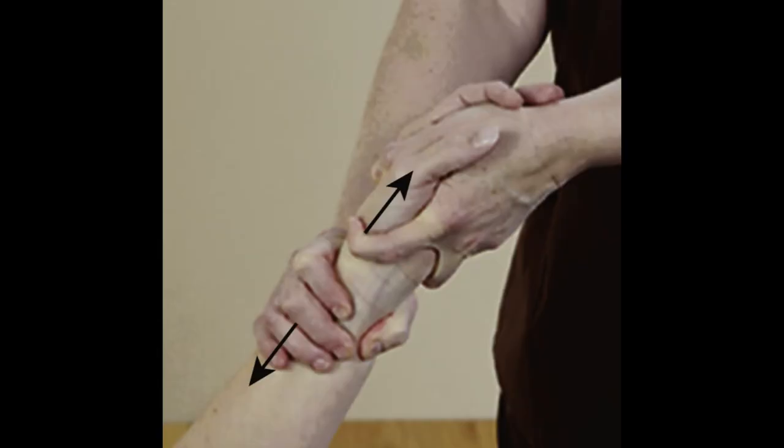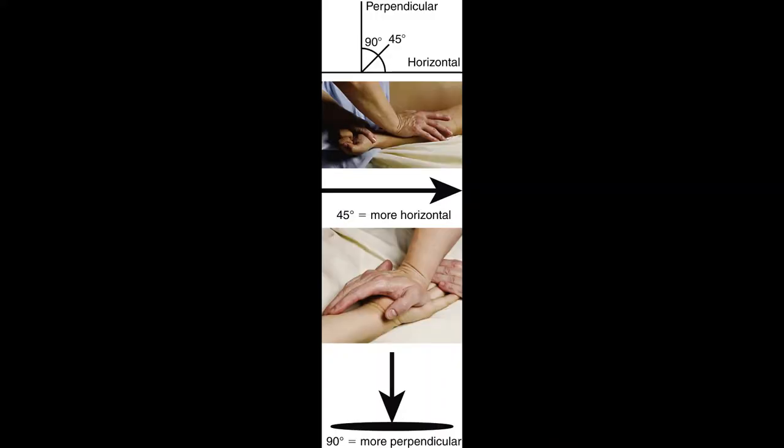Shear stress is two forces acting parallel to each other but in opposite directions, so that one part of the tissue is moved or displaced relative to the other part. Shear stress causes two objects to slide over one another. When an anatomical tool moves on the client's body during massage, there is shear stress. This sliding creates friction.